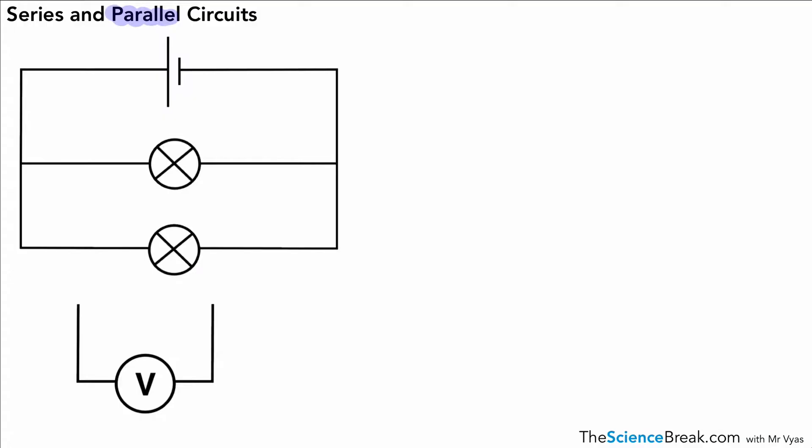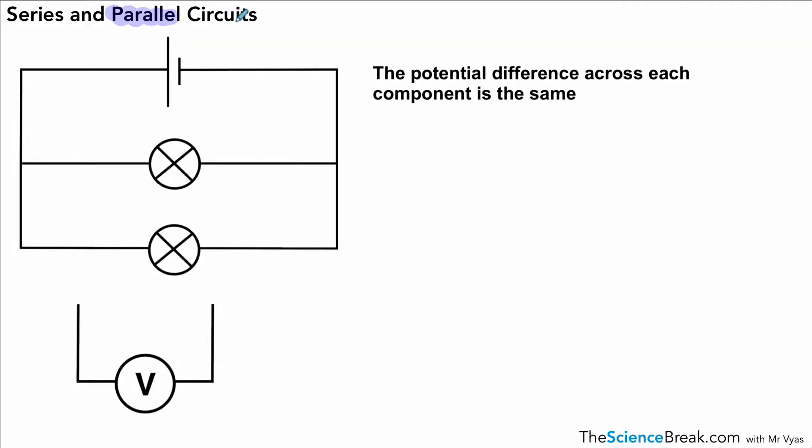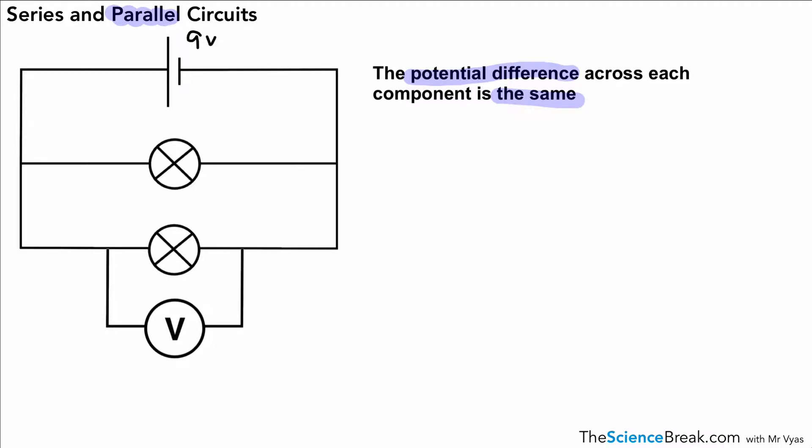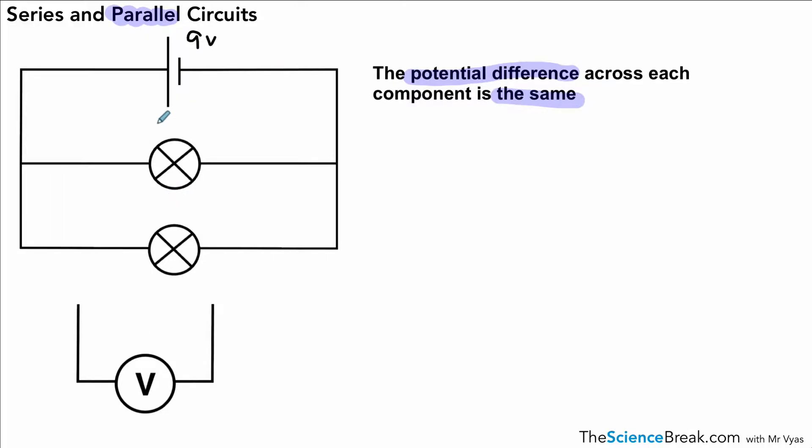The first thing we need to remember about our parallel circuit is that the potential difference across each component is the same. So if we use the same example as before — 9 volts — and we measured the voltage across each lamp or each component, that would also be 9 volts. So we can note 9 volts across each component. That's the first rule.